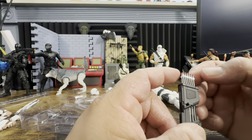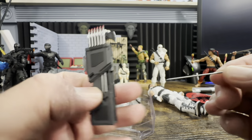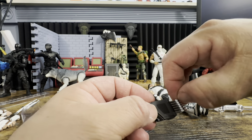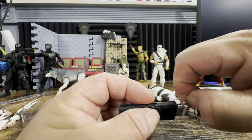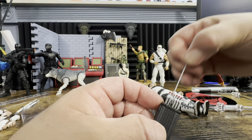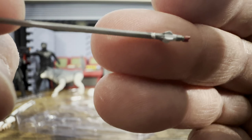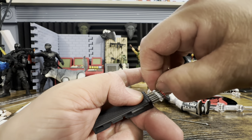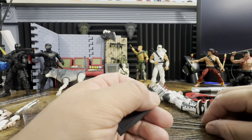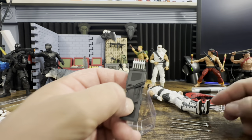Here we have his quiver. The arrows do come out — specifically three removable arrows, which is more than enough. Each arrow has some red paint at the tip, which looks awesome. The arrows slide right in through the top. They can be a little loose so you have to rotate them to get them to seat, but overall the quiver looks really nice.